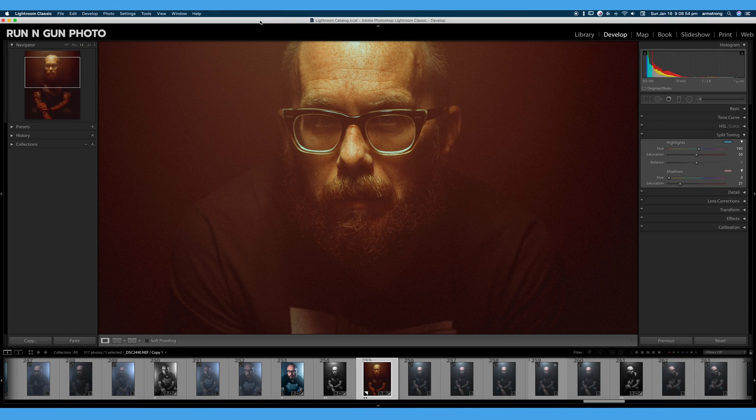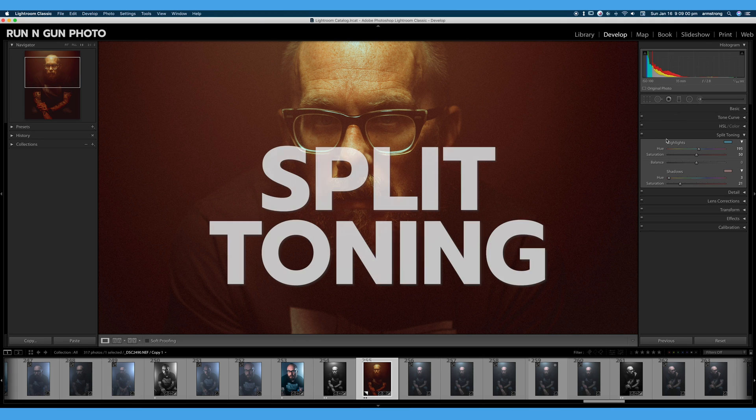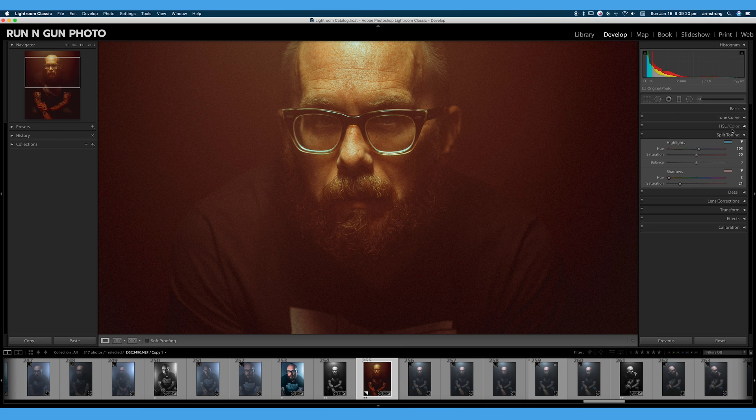Welcome back to 30 Days of Lightroom. I'm JT and we are here in Adobe Lightroom Classic, and this video is going to be all about split toning. We have our split toning tab here in the right hand corner and, as I stress in most of these videos, I really like to work top from bottom. I think there is a reason these tabs are in this order.